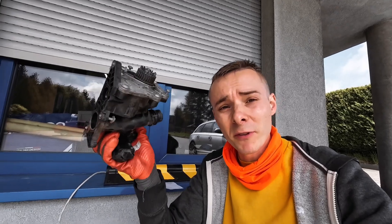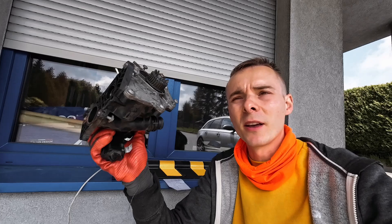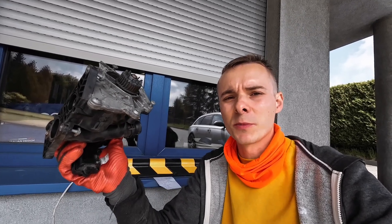This is a very popular engine with a very popular part, and when this part fails you will have a 4,000 RPM limit, limp mode, overheating, check engine light, and all the Christmas lights on your dashboard.